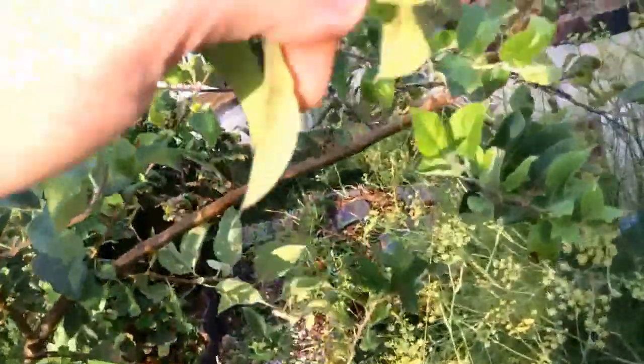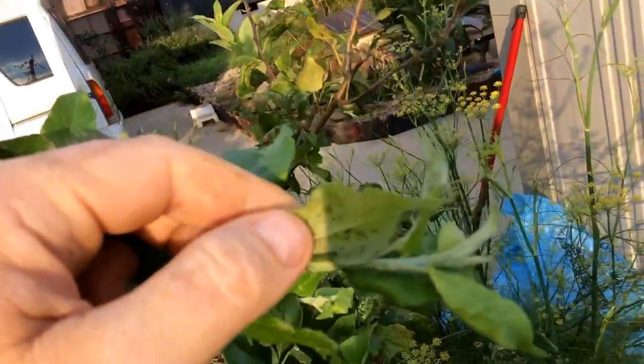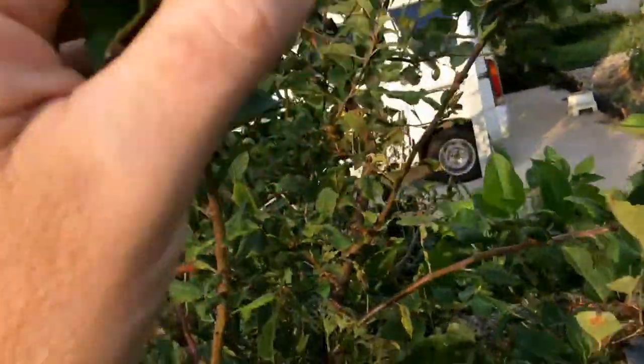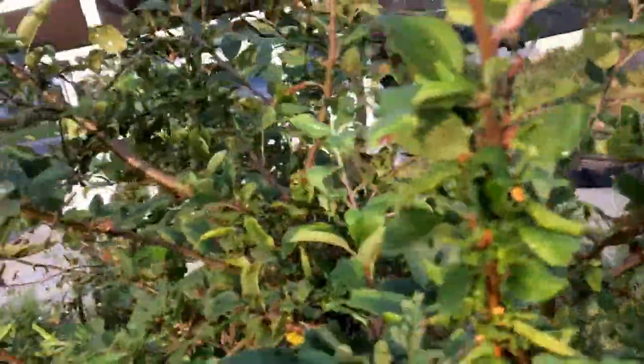This one I sprayed off, but look at this leaf — full of aphids. This is an apple tree. I did hose this off, but that means hosing every day to get the aphids off. The natural predator is a ladybug, and I did find one, but there's just too much food for them.